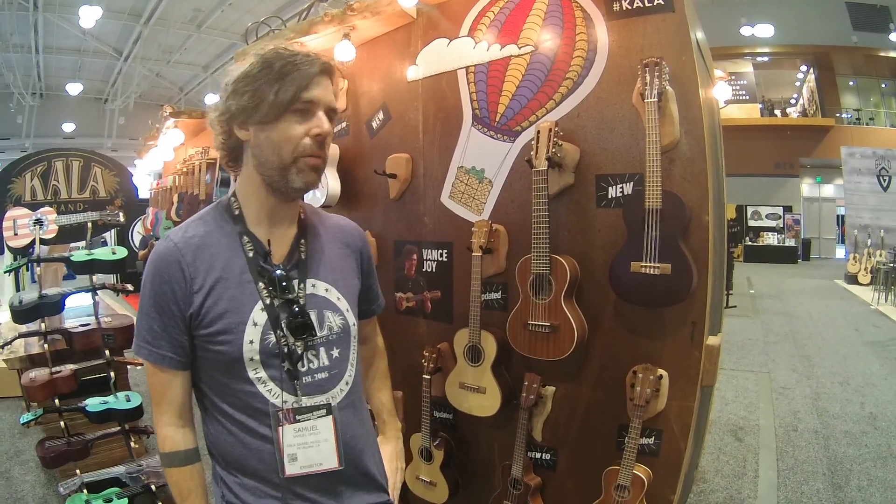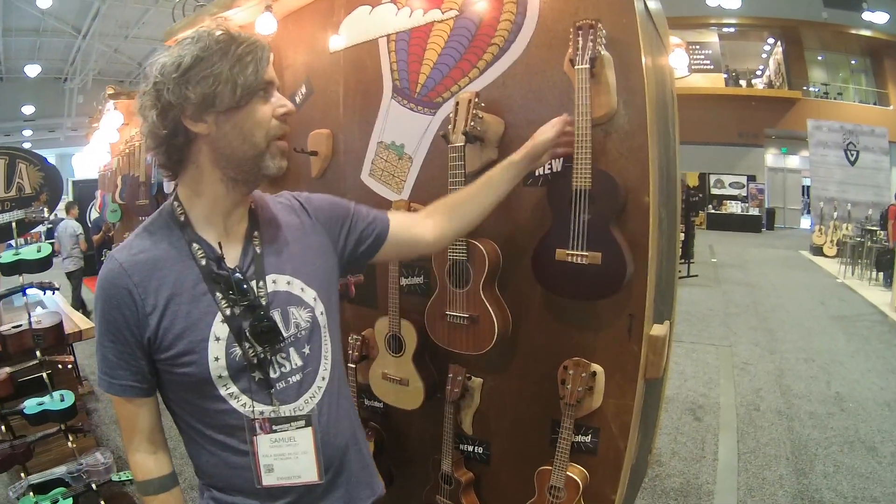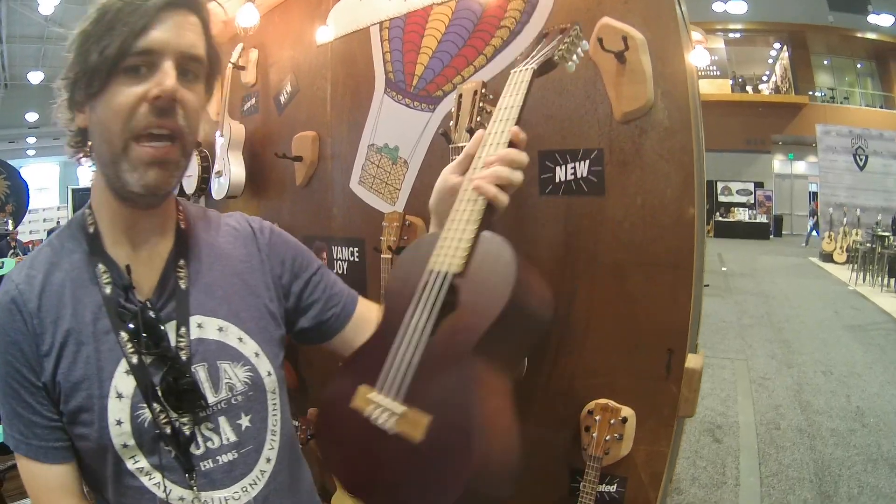Hi, it's Sam at the Kala Booth, Summer NAMM 2018. Got a couple new models to show you guys. First of all, we have the Makala 8-string.